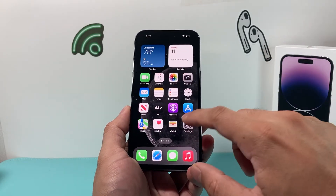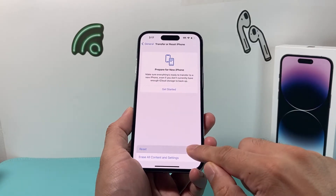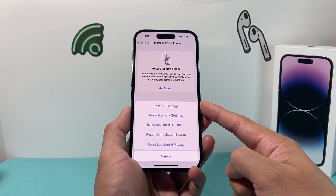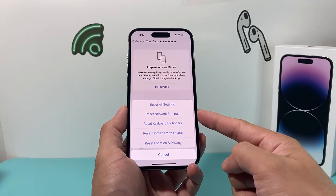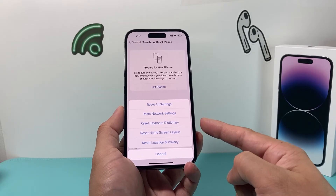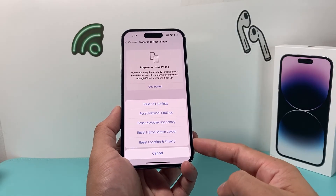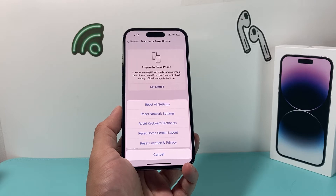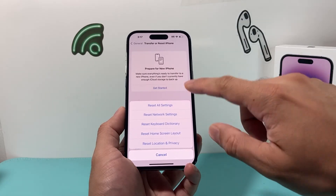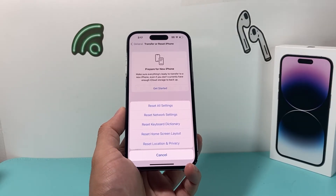The next thing you want to do if your back tap still isn't working is go to Settings, then General, and go all the way down to Transfer or Reset iPhone, then select Reset All Settings. Before you do this, be aware it will reset your network-related settings, so saved Wi-Fi and Bluetooth-connected devices will need to be reconnected. Any keyboard dictionary, custom home screen layout, and location and privacy settings will also get reset back to defaults. Your personal data like photos, videos, and apps will not get deleted — just the settings themselves. This generally takes about a minute or two and is an important troubleshooting step for back tap.